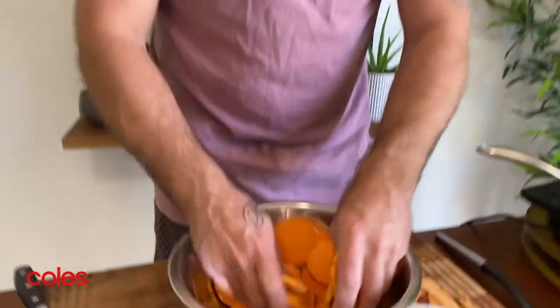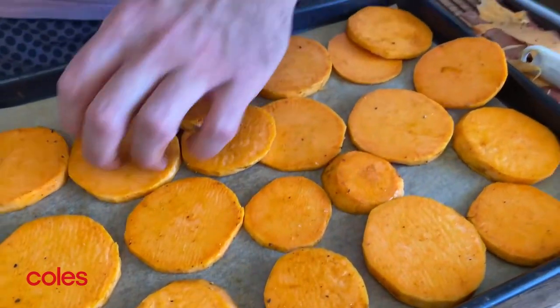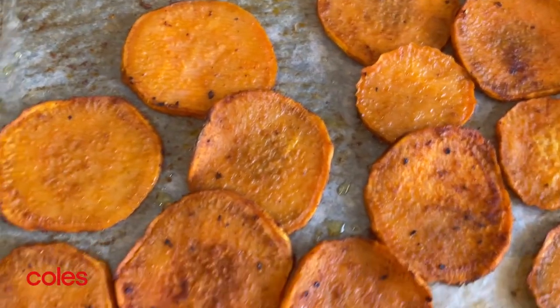You just want to really mix it up. Once they're fully covered, we're going to whack them onto the tray and put them into the oven at 200 degrees for about 25 minutes. They're going to caramelise and go golden brown.